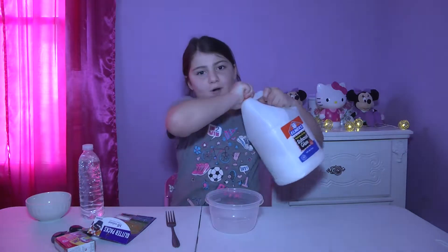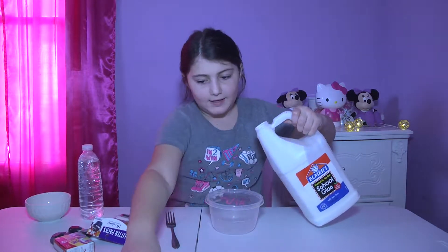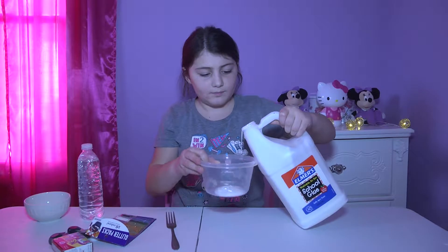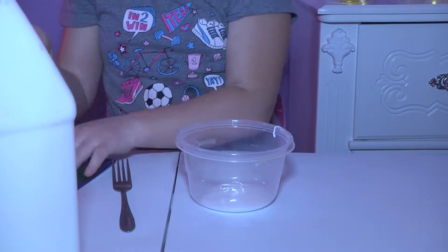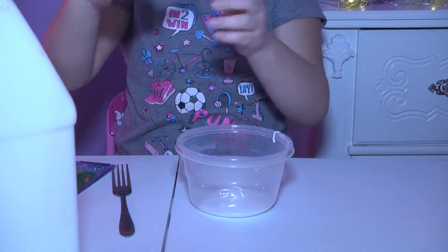You can pour however much glue you would like — it depends on how big you want it to be. So let me just pour it in. That's enough glue. I'm going to be adding gold glitter.